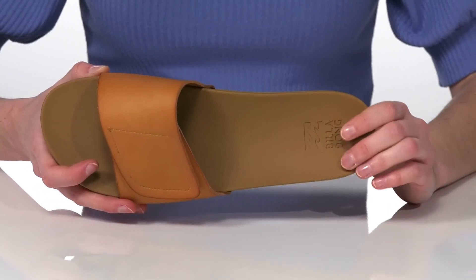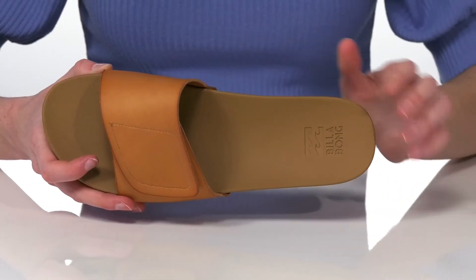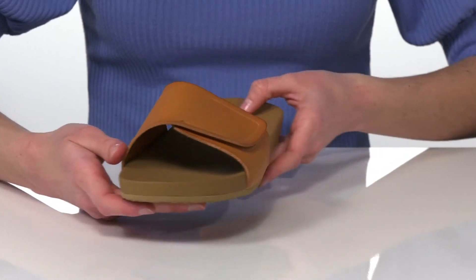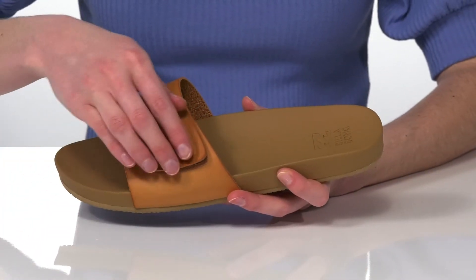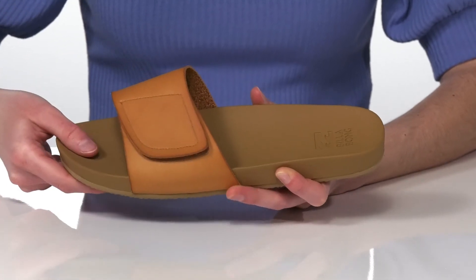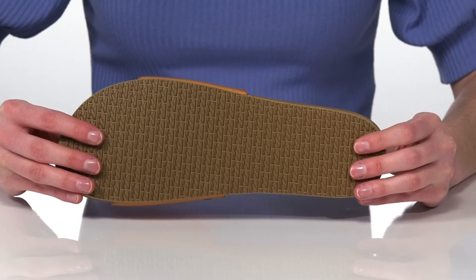They have a padded footbed inside and a textile lining underneath the faux leather strap, which also features an adjustable hook and loop closure, so you can customize these to your perfect fit. It's all on top of the Wave Tread outsole.